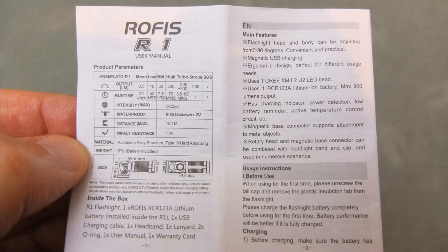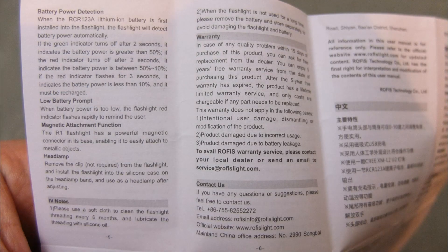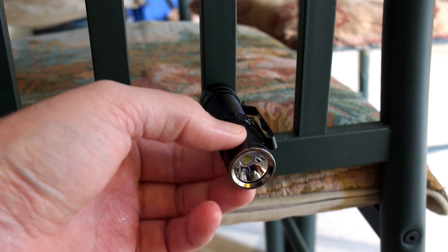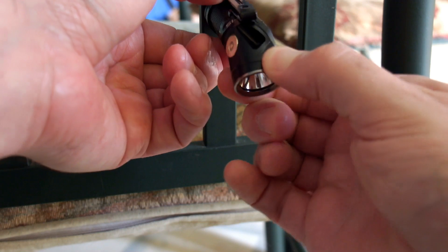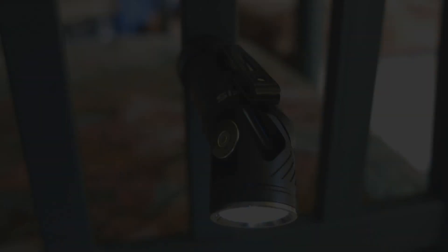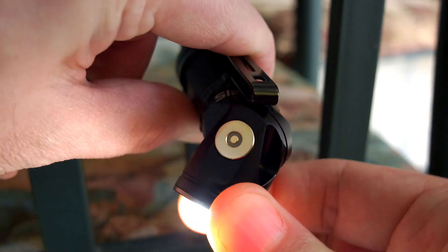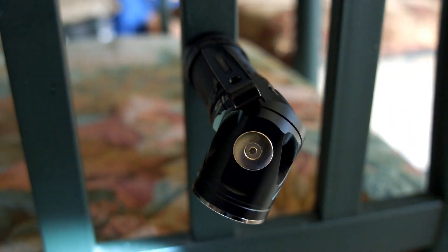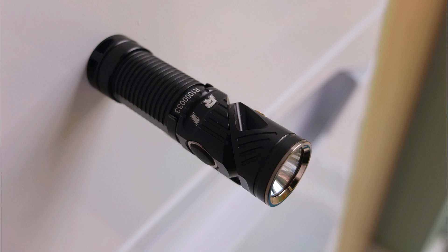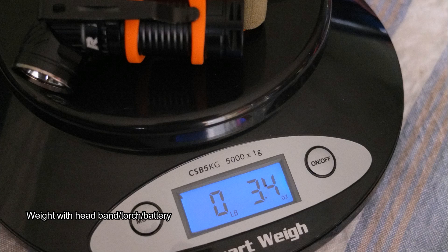I'm showing the user manual in the video in case you want to reference any points — you can pause and look through it. The magnetic base is strong with no problems at all — it grips very firmly. Rotating the head around is a unique feature to this series which comes into its own both as a magnetic torch and when attached as a headtorch. Weight is about 96 grams with everything included — headband and all — or 3.4 ounces in Imperial.